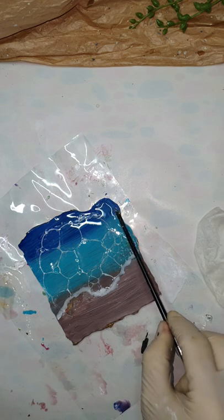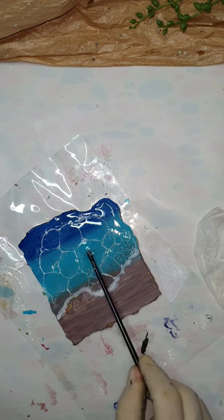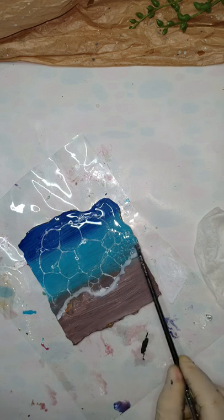This bubble technique is really versatile — you can create many different effects with it, and this is one of them.